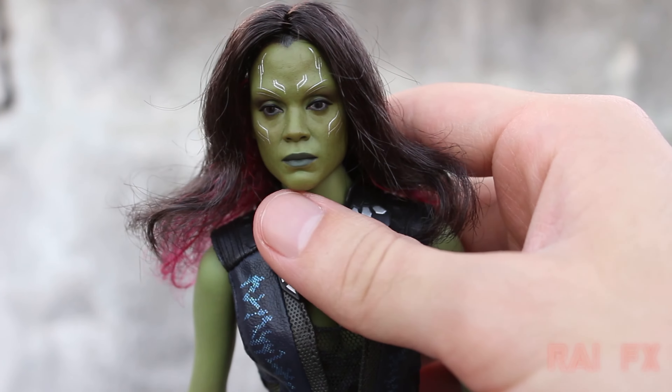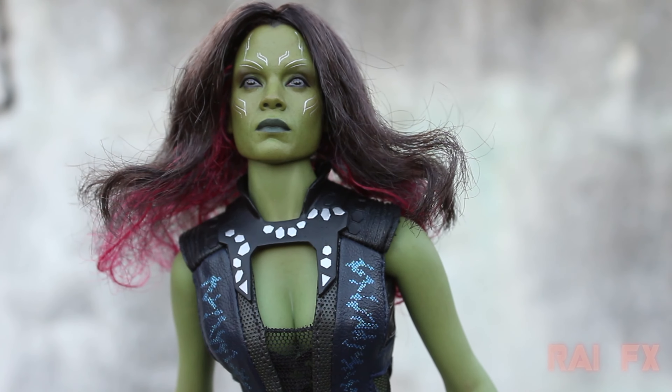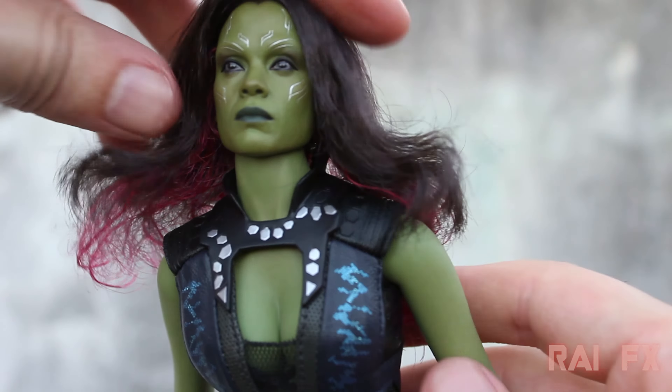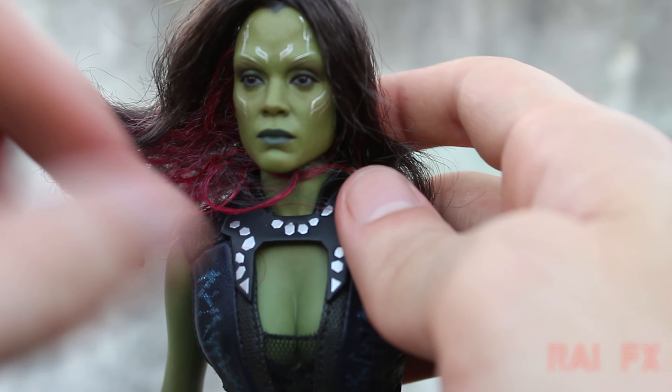Now we'll do some articulation, first in the head. She can look about all the way down there — really nice articulation. She does have rubber in her neck as well to help with that articulation. And she can look all the way up there, which is probably not all that great. As you can see when you're turning it side to side, you can see how the rubber kind of hides the joints. And you could do a full 360 in the head.